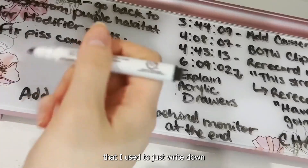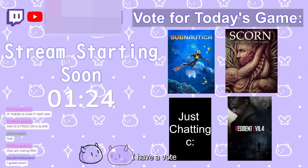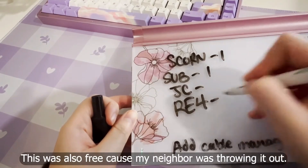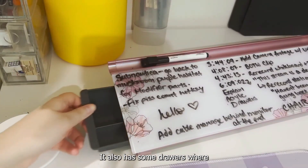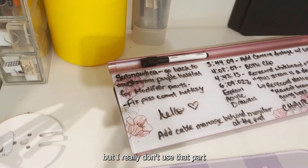This is my whiteboard that I use to just write down random notes — especially when I'm streaming, I write on here a lot. I have a vote at the beginning of my streams in the first 10 minutes. I display thumbnails of which game I could be playing that day and the chat gets to vote — it's a little democracy. It also has some drawers where I can put more markers but I really don't use that part.